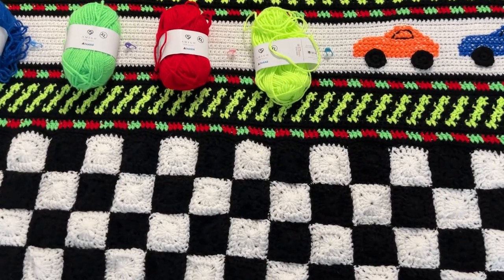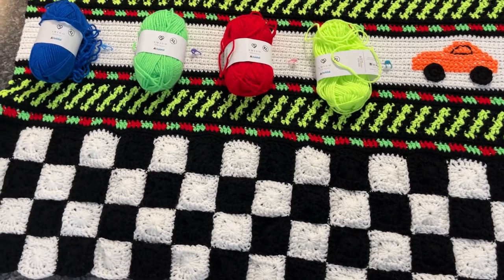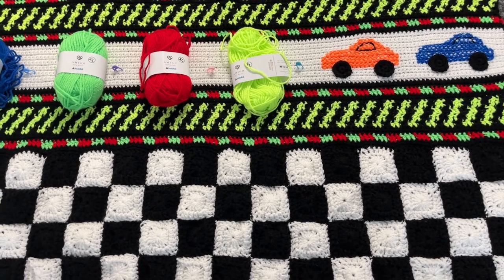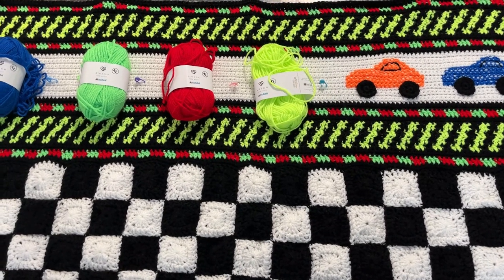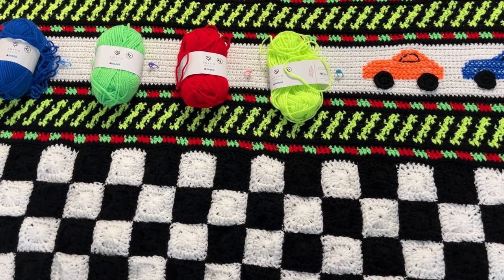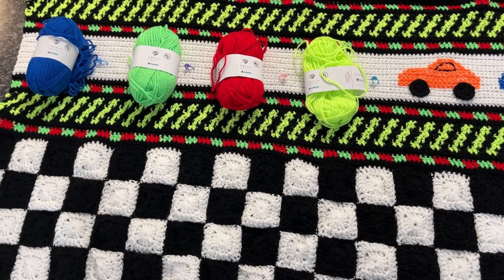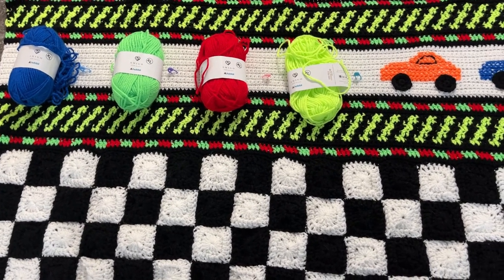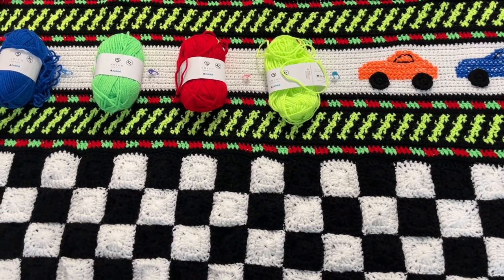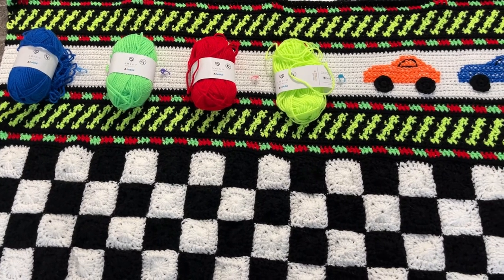Those little stitch markers are there so I space things out right — there are supposed to be five spaces between vehicles. Each stitch marker marks where I'll start my next car. After I did those two, I turned around and did the counting and it came out perfect.